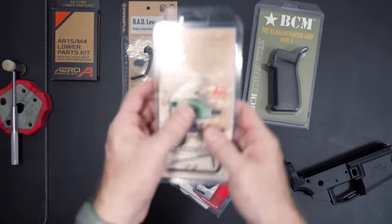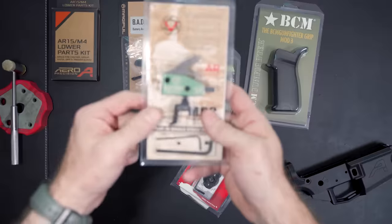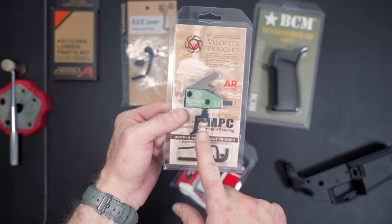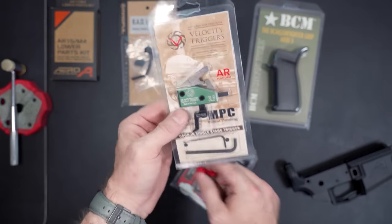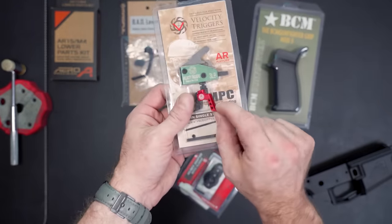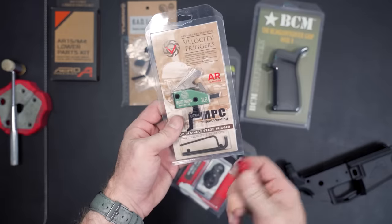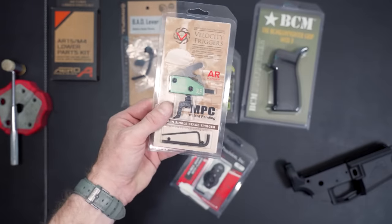Another part we got is the Velocity Triggers AR trigger. I love this to death — I've talked about it in a previous video and I have it in two other guns: a nine millimeter one and my other AR-15 rifle. I also ordered a red trigger shoe because you can change out the shoes on these for different colors and shapes. That way it can match the theme of the car, which is kind of red and black.